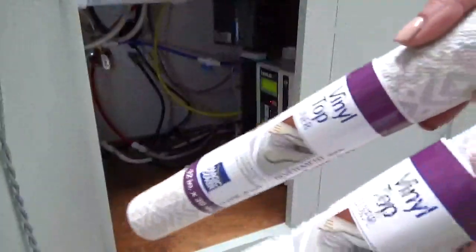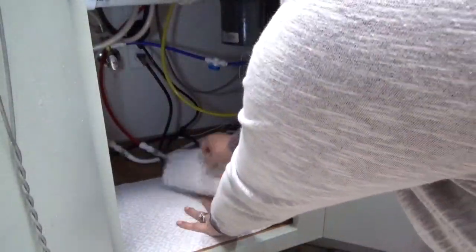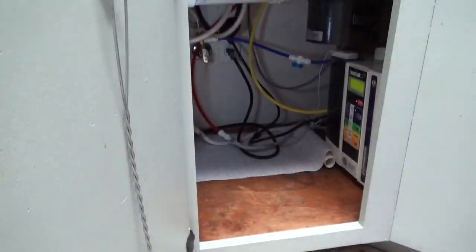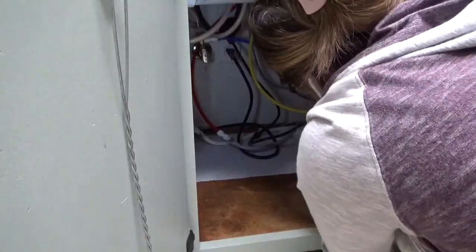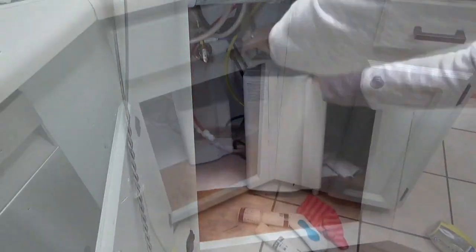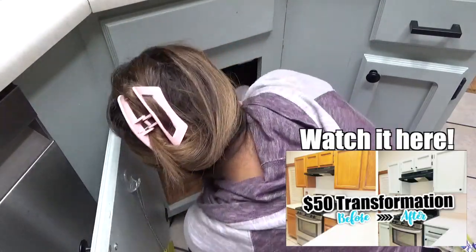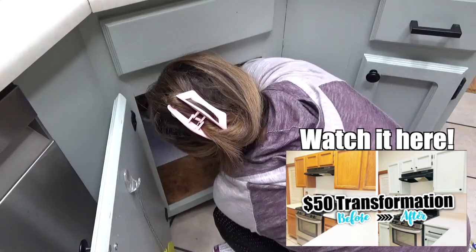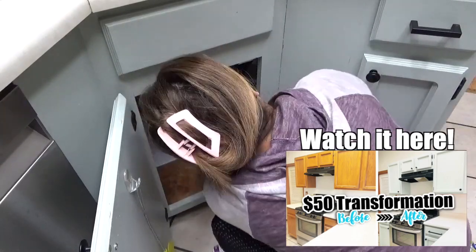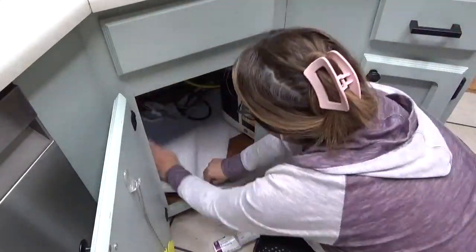In the future I would like to refinish the wood inside of my cabinets, but for now I'm just going to put a liner in them. I feel like this will help make it look a lot better because it does look a little old and dingy. This house was built in 1995 and these are the original cabinets. I did paint them last summer and I'm glad I did because it looks so much better than before.